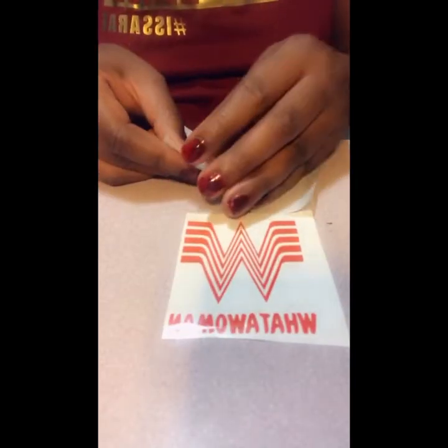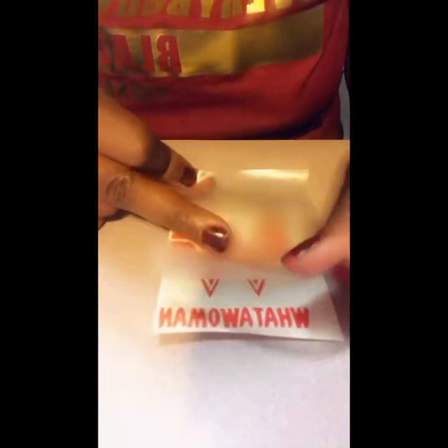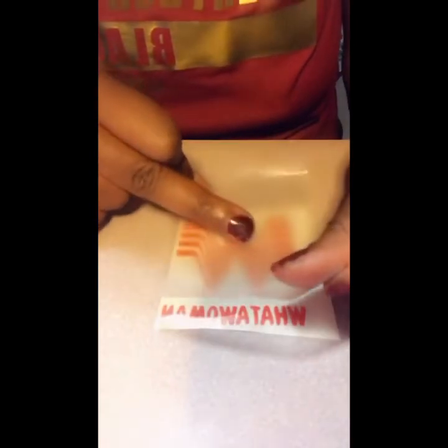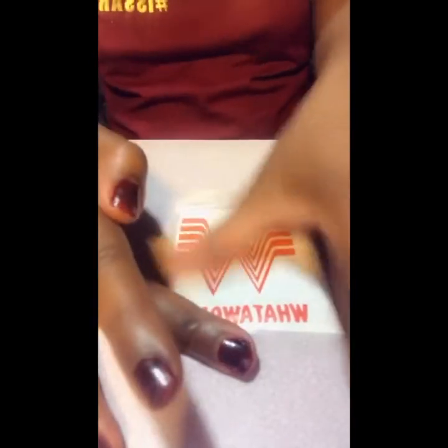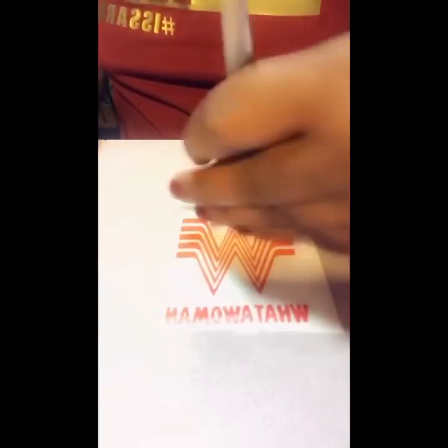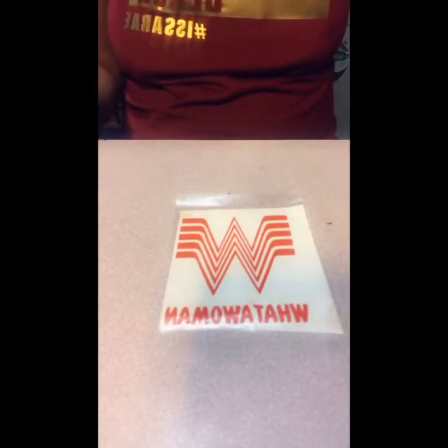We just peel it, stretch it out, smooth it down, and we're ready to place it on our mug.